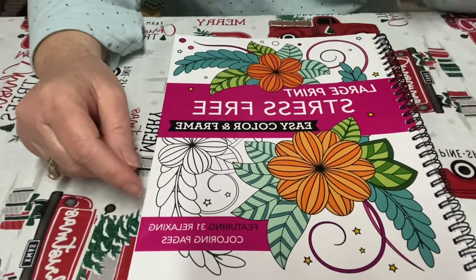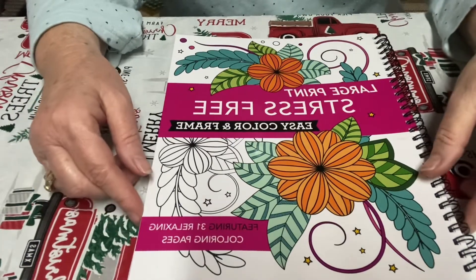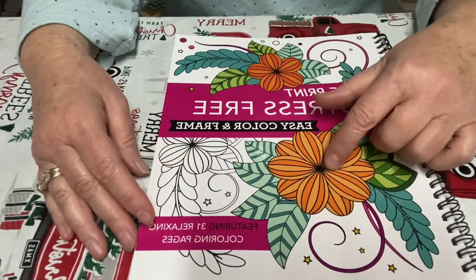Hello everybody and welcome back to my channel Life with Patty. I am here today with a buddy color — I did a buddy color with two people this time, so there's three of us doing this.